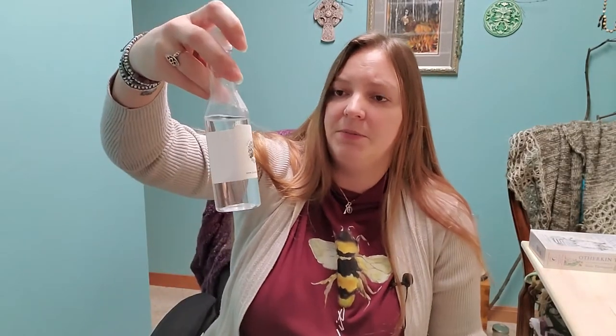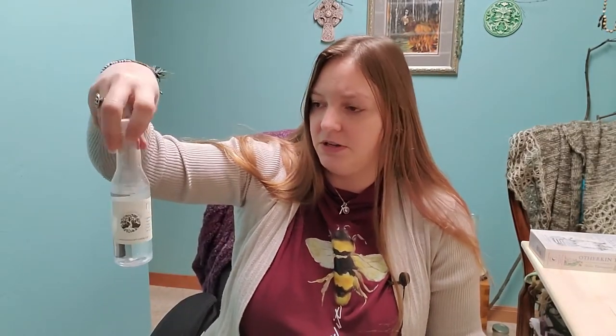You can buy these off Amazon, and I think you can actually buy them from Walgreens and CVS too. The woman I was trained with also makes her own Florida water, which hopefully one of these days I will be doing myself as well. Florida water is something I use all the time.